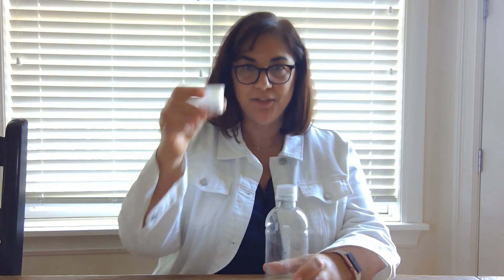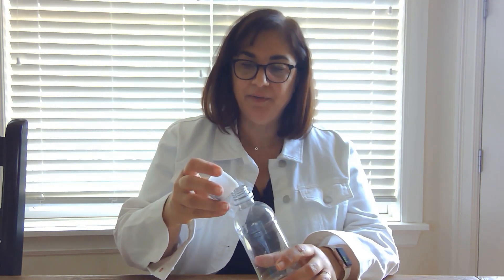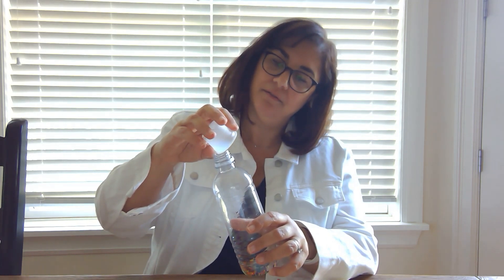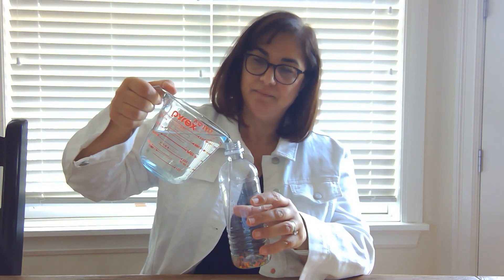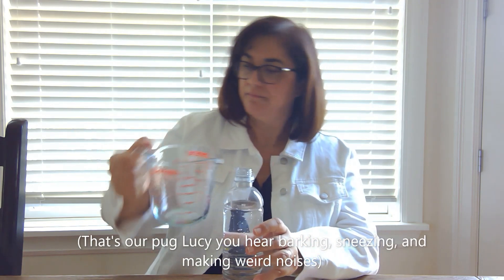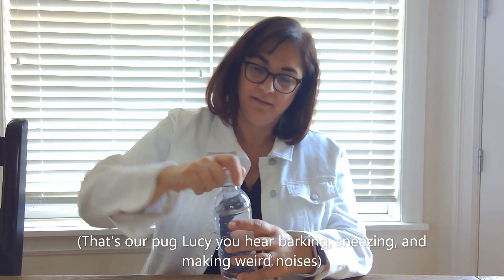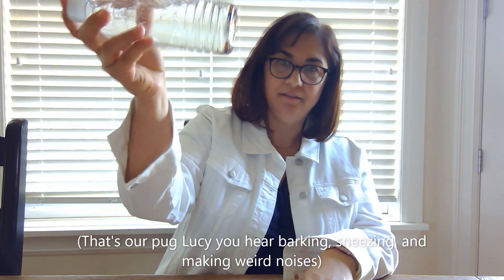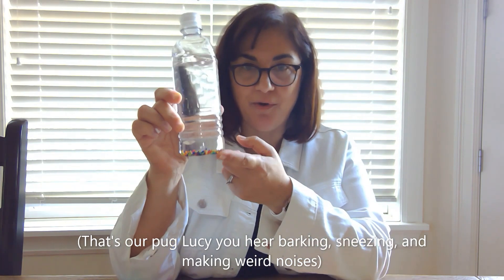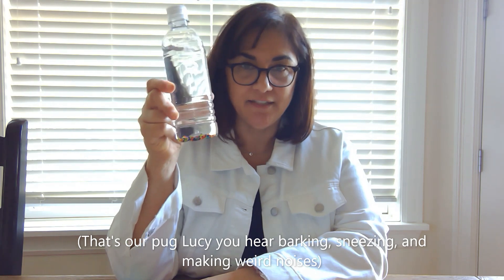Let's get started. First thing we're going to do is simply pour our water beads into the empty water bottle. Now we're just going to fill the water bottle up with water. You can see the little beads at the bottom there. It's going to take about a day for these to fully absorb the water, so you're just going to want to put this down and let it sit for a day.